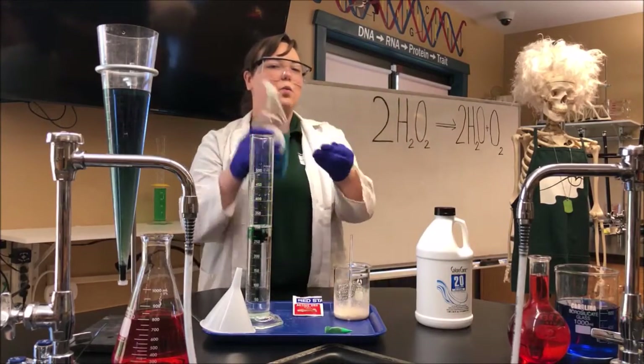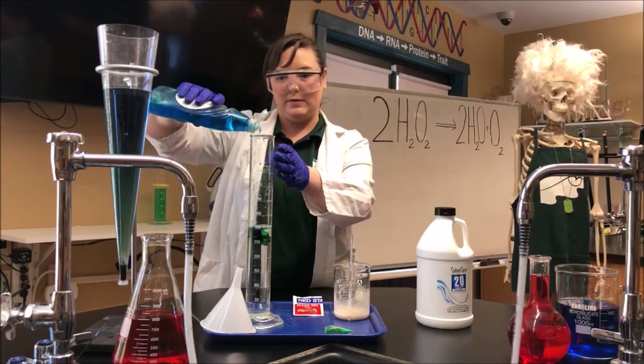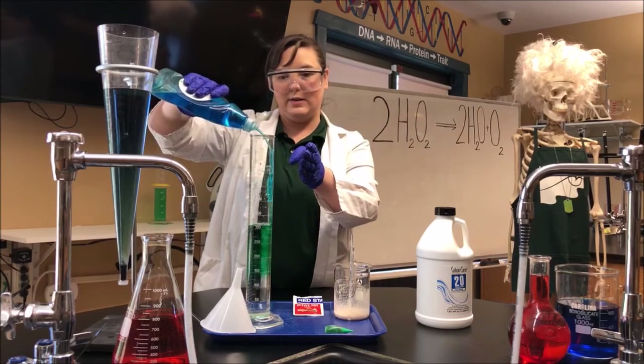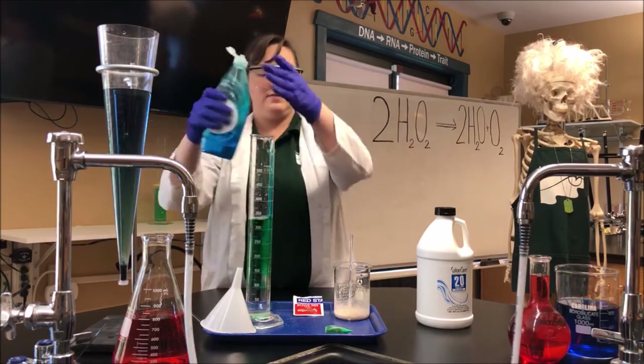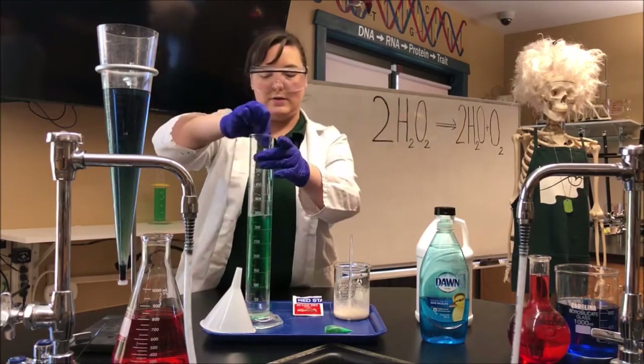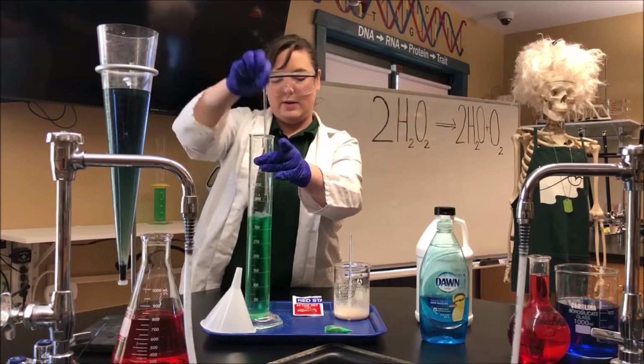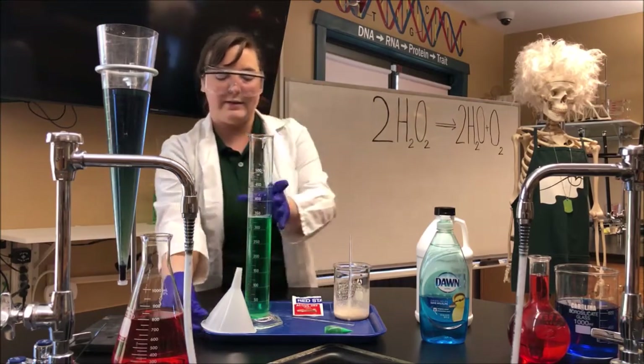And then you want at least one tablespoon of dish soap in here so that we can create some bubbles. I'll mix it all up in the cylinder.